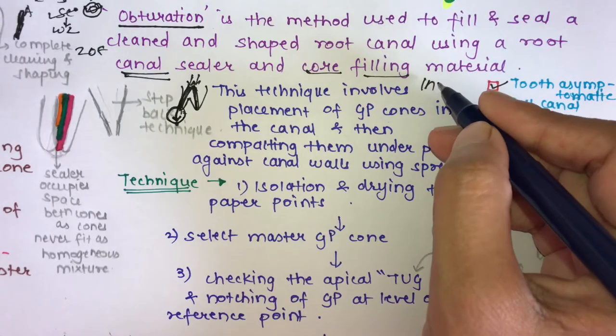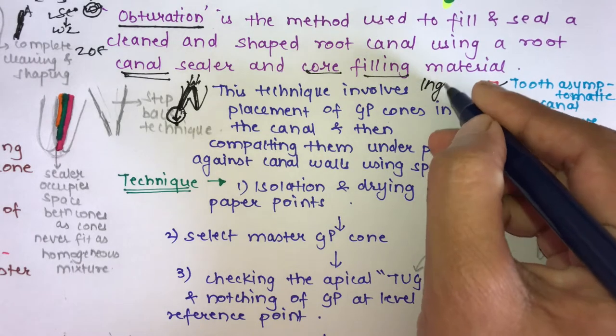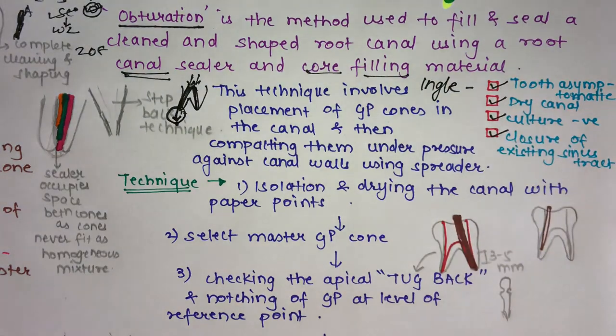You use gutta-percha up to the orifice of the canal, and above that you use a core build-up material. A study by Ingle stated that 58% of endodontic failures are attributed to incomplete obturation of the root canal, which is why obturation is a very important step in root canal therapy.